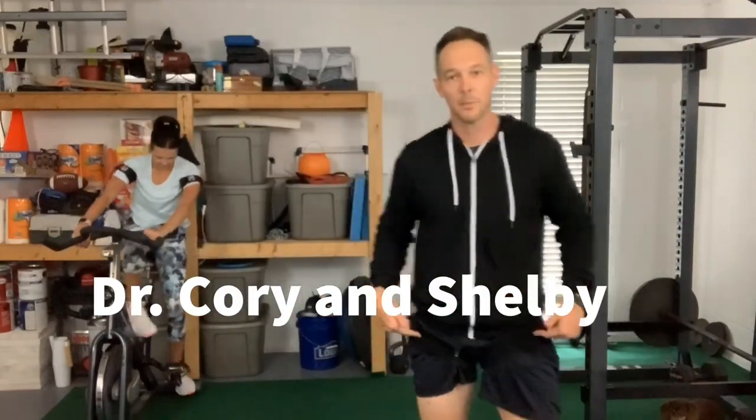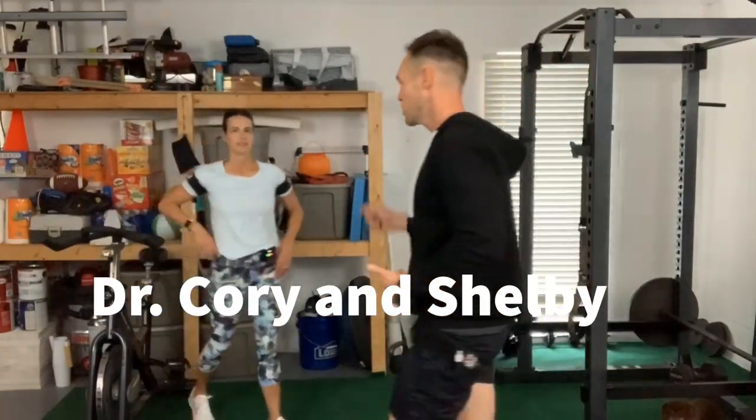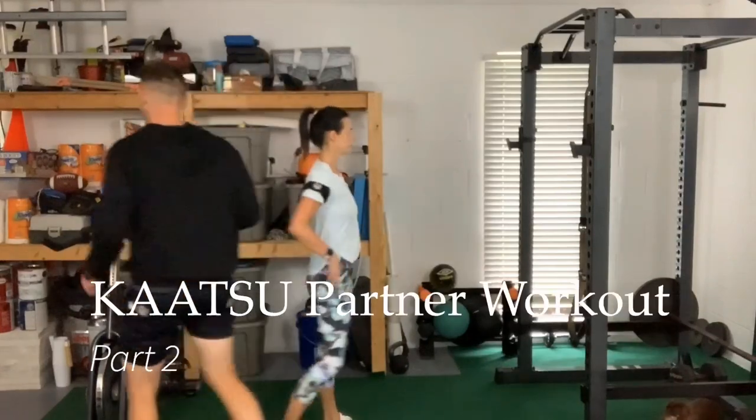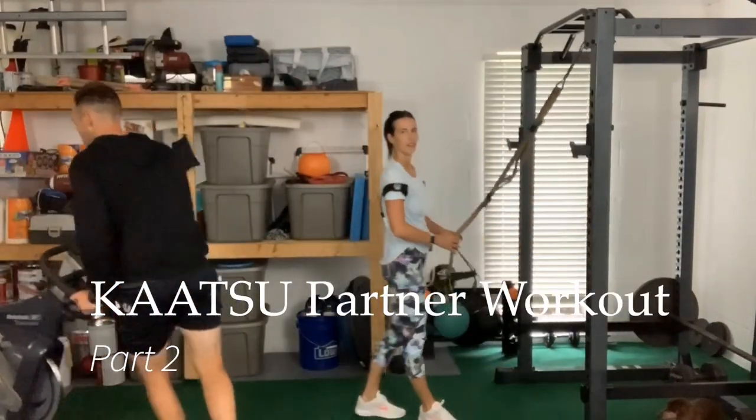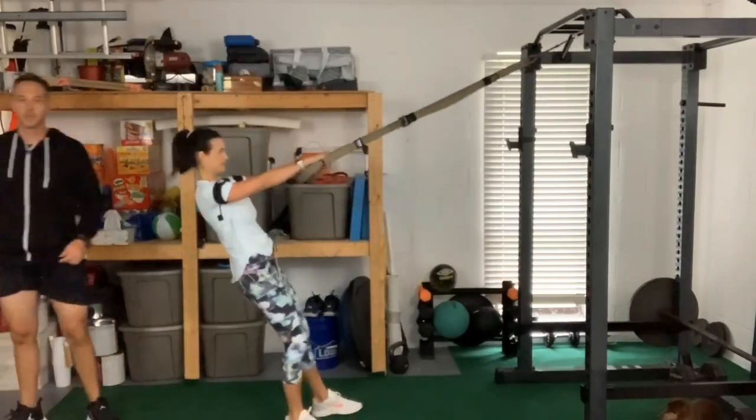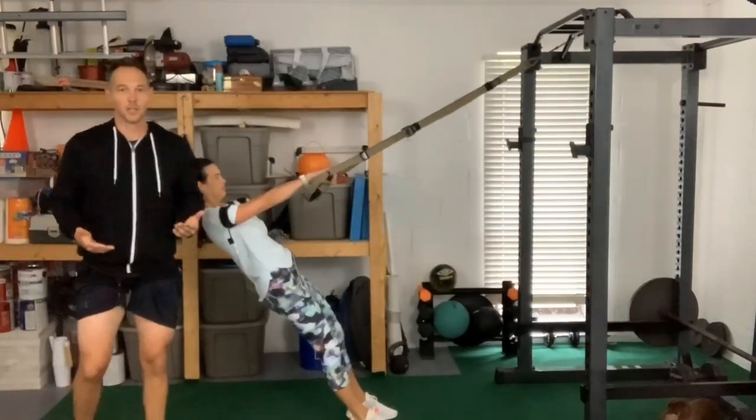All right, so Shelby's going to come off of there. I've got my leg bands filled up to 400. Shelby's going to do some rows and some rollouts — she's going to do what I just did. I want her to do 15 rows to get her back warmed up, and she's going to do 15 rollouts.